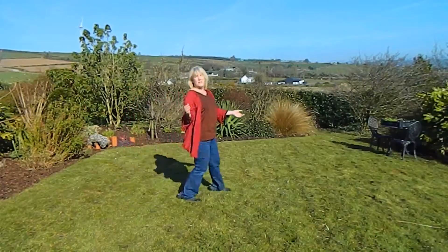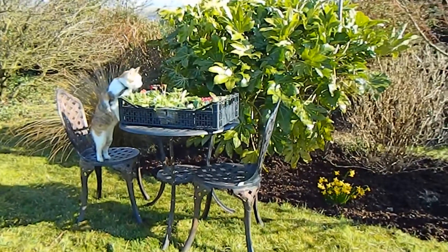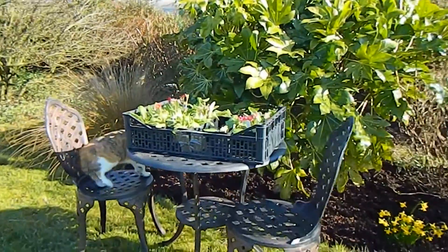Over the other side of the long border here are the primroses, and let's get in there before pussy eats them.